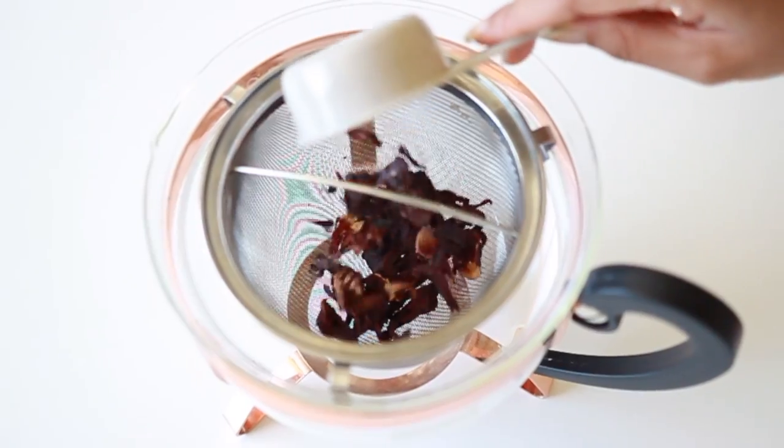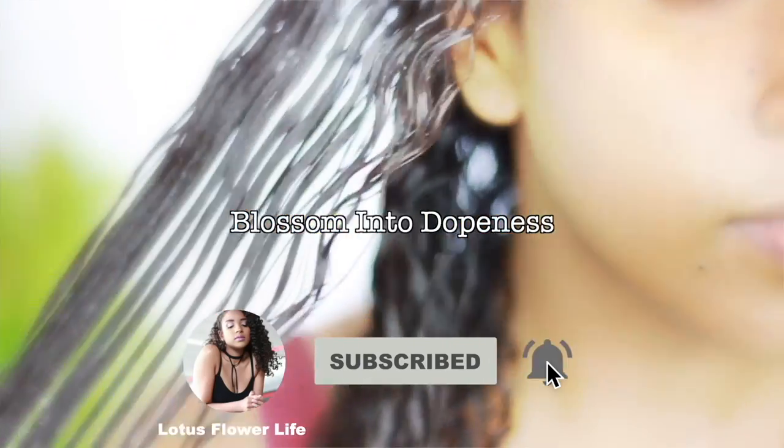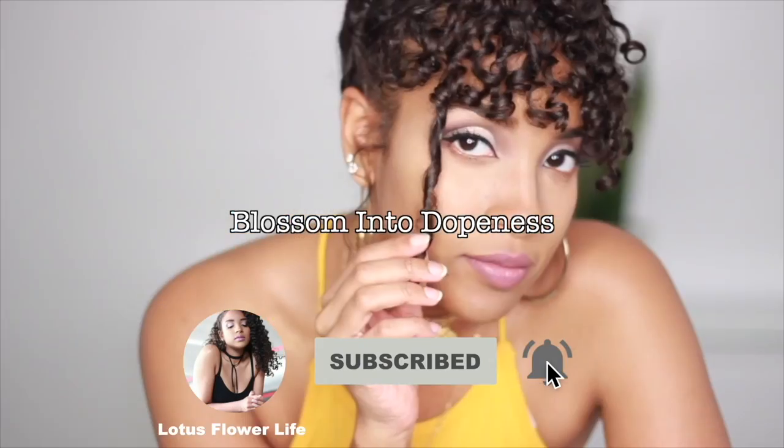If it's your first time here, my name is Michelle and Lotus Flower Life is all about getting the best of self-care from the inside out. Subscribe and hit that bell to be notified every time I drop a new video.